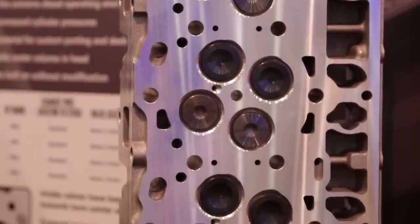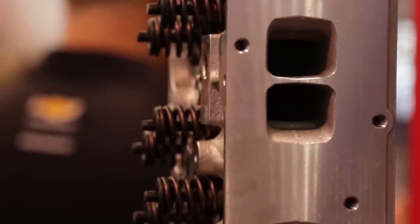Not only are they heat treated to T7, we also HIP the heads too. Once you do that, it gets rid of all those little voids in the crystalline structure of the aluminum — all the outgassing — resulting in a very dense, very compact, very strong head. It almost machines like a billet at that point.